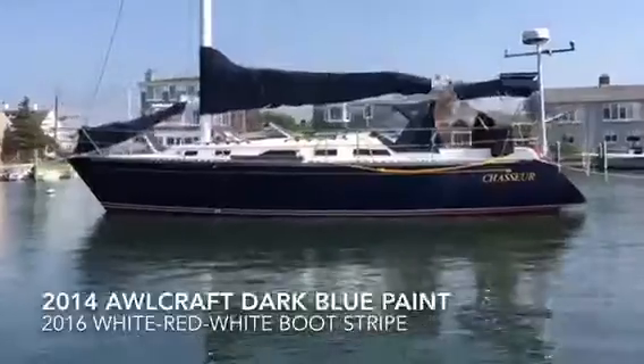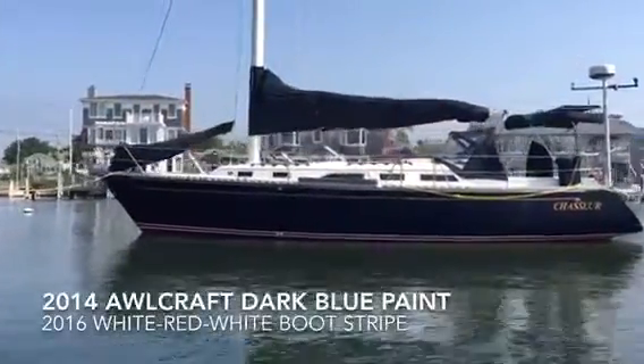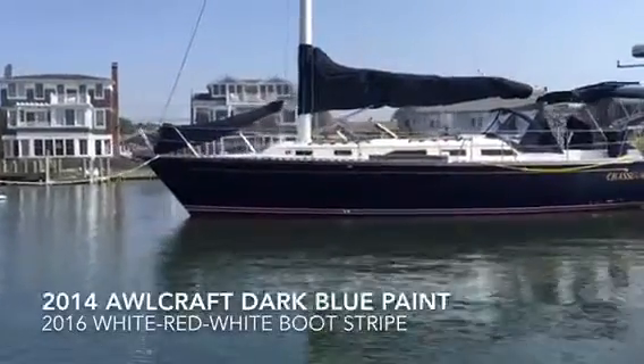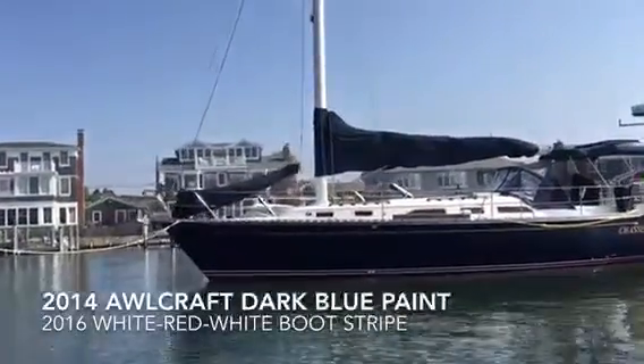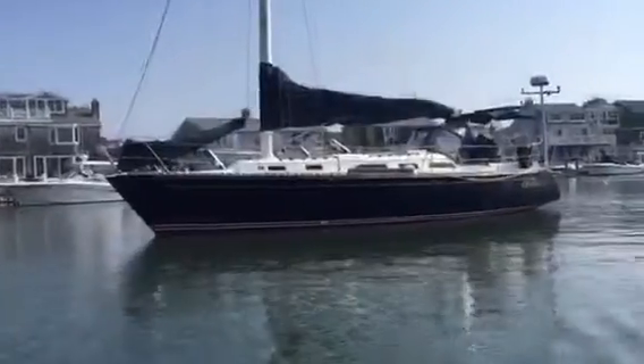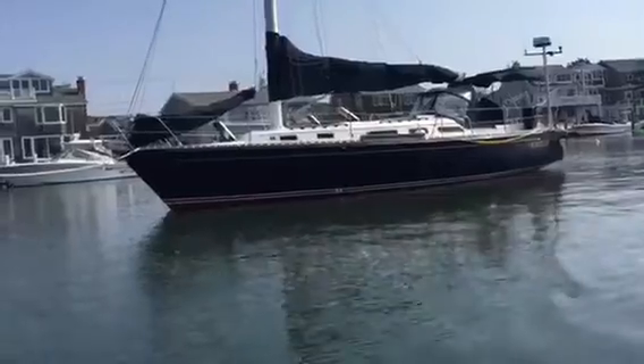Here we are taking a look at the port side. Canvas looks good. Got a Rockna anchor up on the front. There's also a newer windlass. A lot of newer equipment on this boat. The hatches are new as well, and the ports.